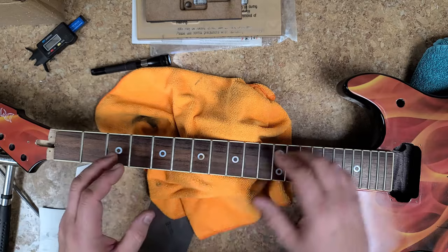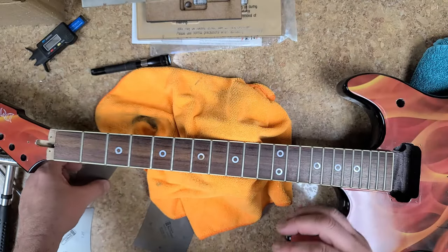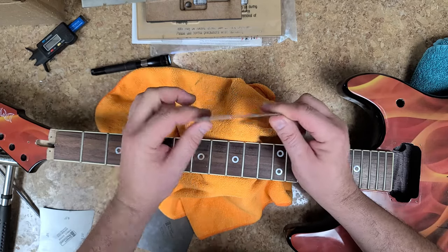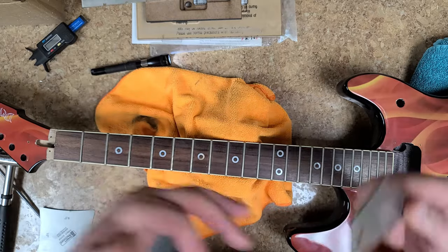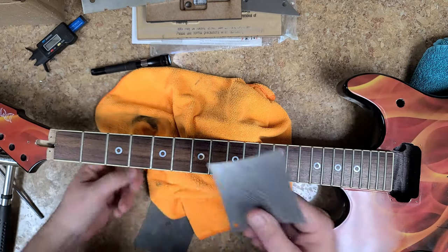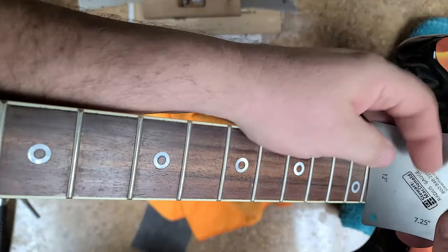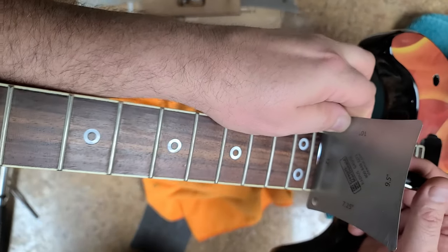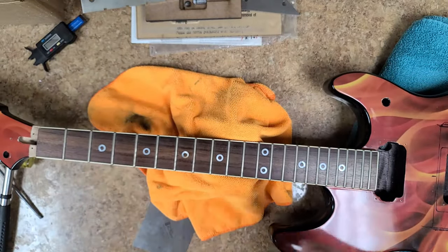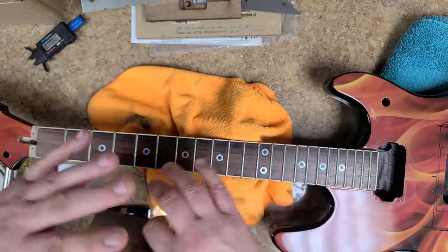I straightened out the neck — no twists, no goofy bends, nothing. The neck is perfectly straight. I can actually show you with the camera what's going on. I thought this would be a 12-inch radius, but taking my radius gauge and hitting it with the flashlight, I can see light coming through. I went through my other gauges and found out this is a 16-inch radius. Perfect, no problem.